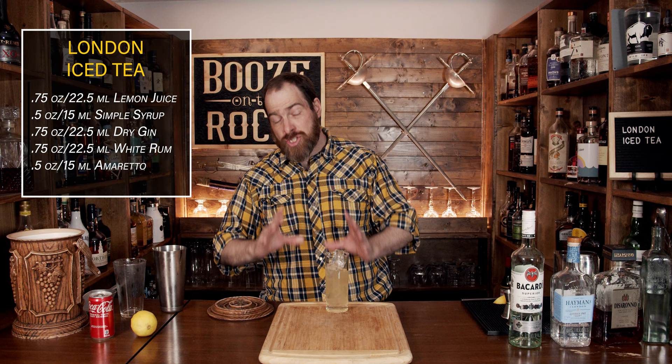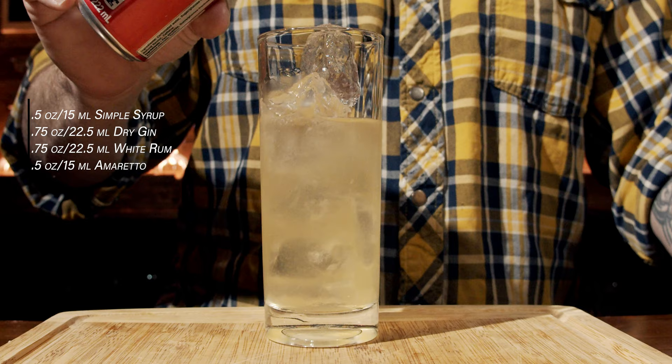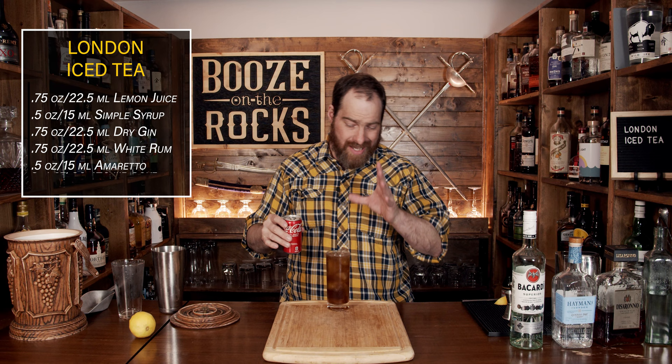Fantastic color just as it sits. We're now going to add a little bit of your favorite cola — in this case we're using Coke. We'll add three to four ounces, which works out to 90 to 120 milliliters, and you're going to get this gorgeous-looking color — it looks just like an iced tea.